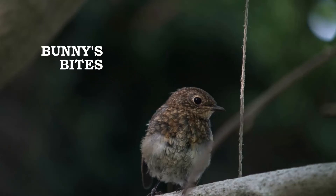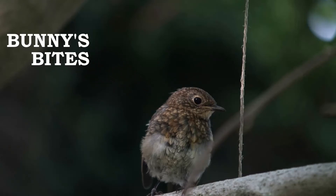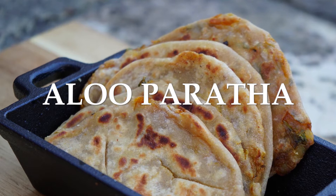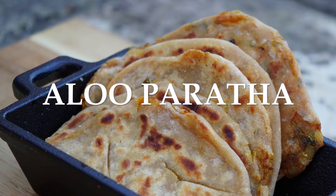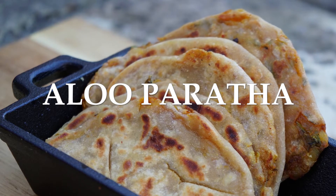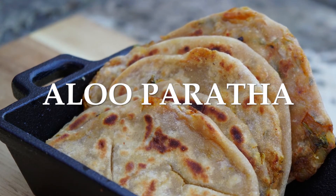Hello friends, welcome to Bunny's Bite. Today we will be making aloo paratha. This is a simple recipe to make and one that you will want to eat over and over again. Make sure to subscribe to my channel if you haven't already for more tasty dishes.